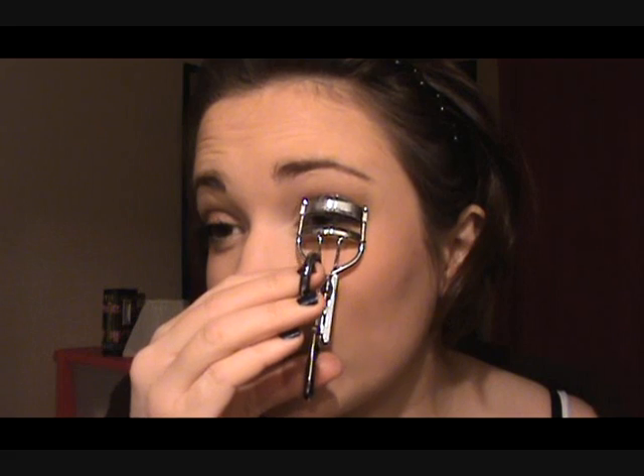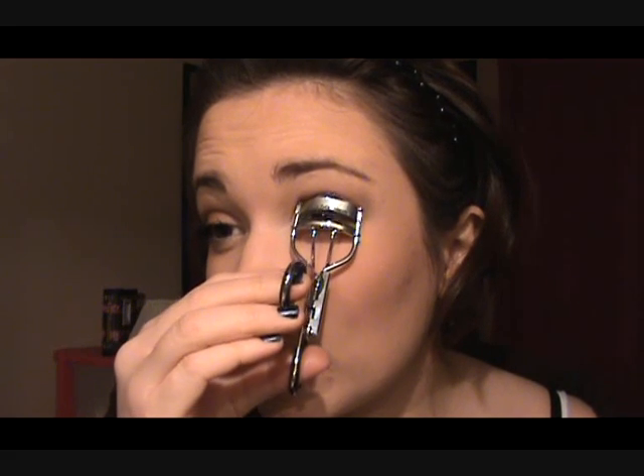Now we're going to curl our eyelashes and add mascara. I'm using two types: Sexy Curves and Volume Flash mascara, so I can get a really good almost-fake look without too many coats - one adds volume while the other adds length. I'm going to curl my eyelashes, trying to get the most of the outer part of the eye so I can curl them more while keeping the other ones going in a swirl motion.